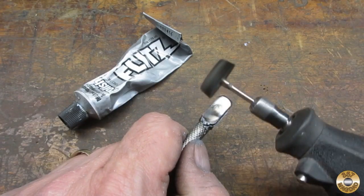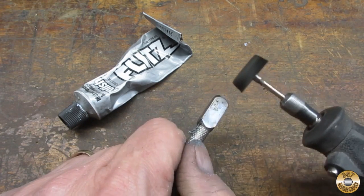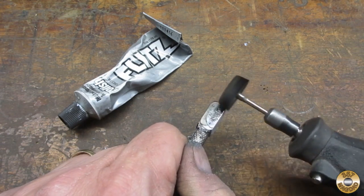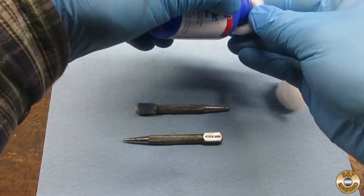I went ahead and polished four of the punches with Flitz. I decided to blue two of the punches with Birchwood Casey's Super Blue.